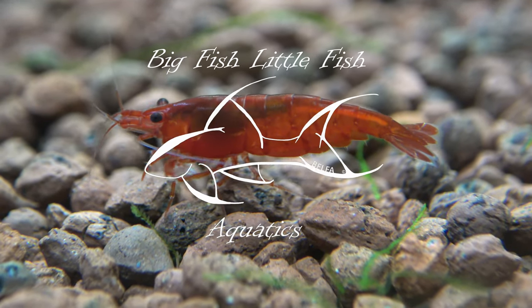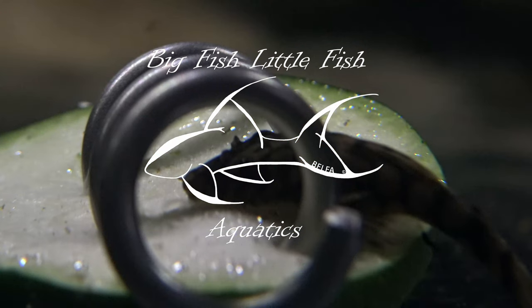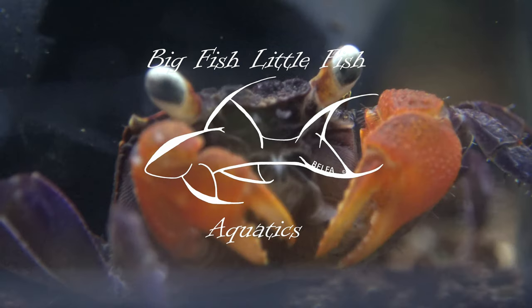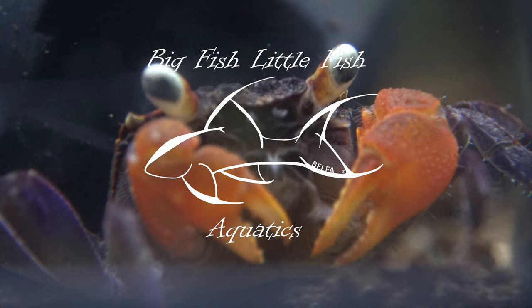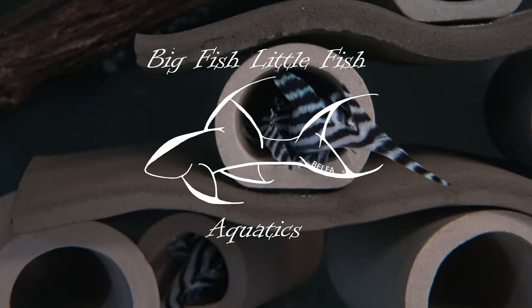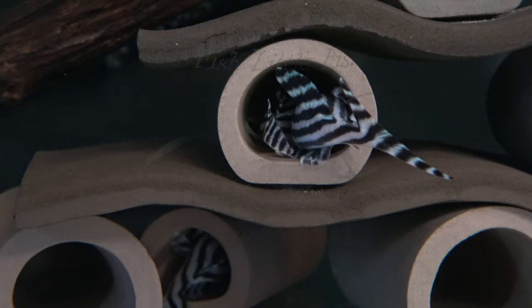Hi there and welcome back to Big Fish Little Fish Aquatics. It has been a while since I last put a video on my channel, but I'm back to give you a fish room tour and let you see how things are going on here in my little fish room. Hopefully you stick around and enjoy the video.